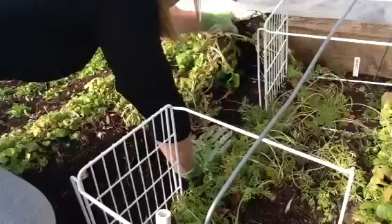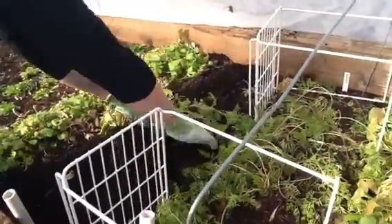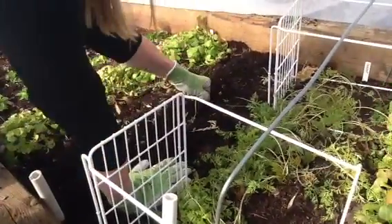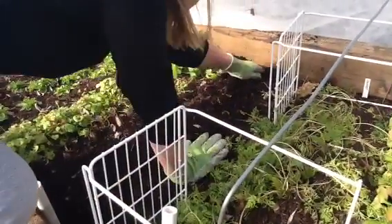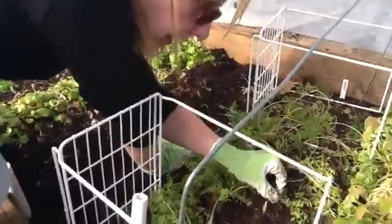Oops, losing a little of my dirt there honey. I'm so finicky and you just do things - it's a good combination. Oh, there's a worm! Look - excellent! Wormy wormy wormy!